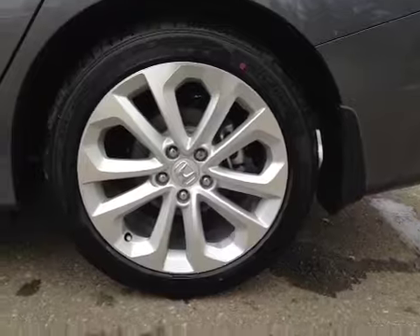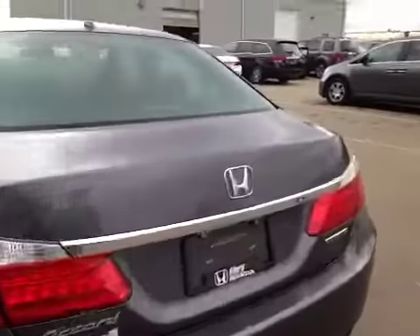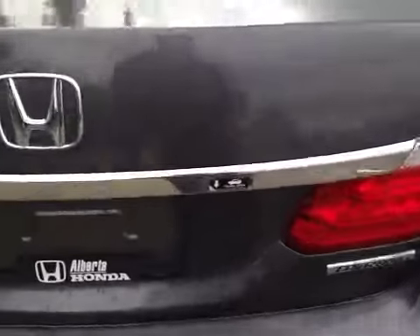Inside the vehicle here we have all season tires sitting on 18 inch alloy rims. As you come around the back of the vehicle here you can notice your undermounted reversing camera located here. To access the rear cargo space all you have to do is pull on the undermounted handle located here.